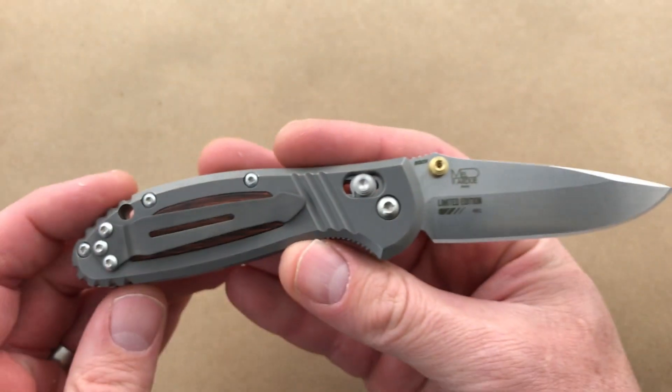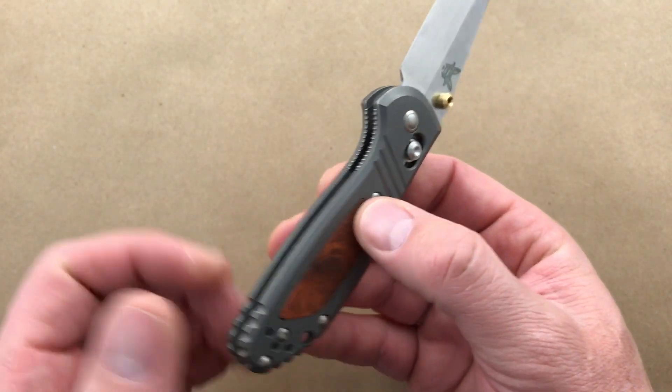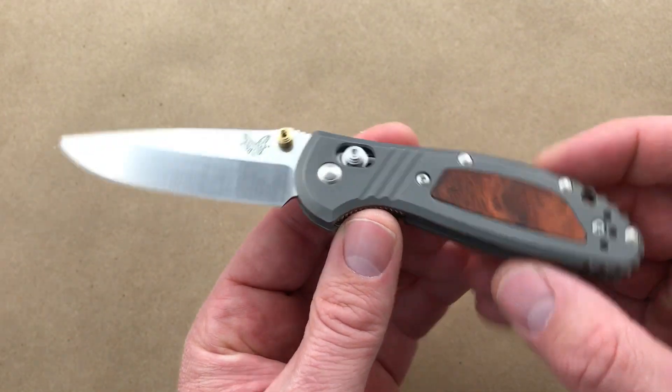This has the 20CV steel — you can see that there on the back. Limited edition serial number 401, matching the box. Awesome piece.